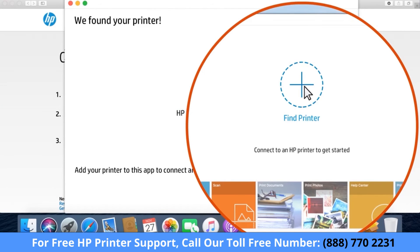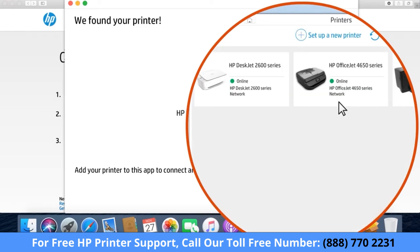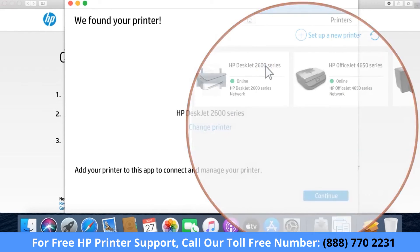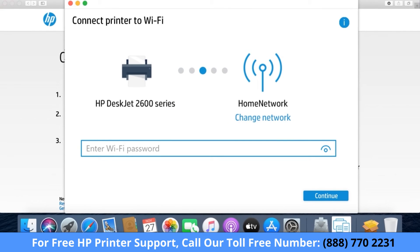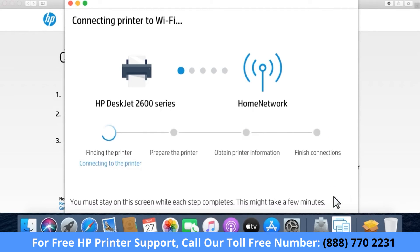If no printers display, click the plus sign and then select the printer you want to set up or add to HP Smart. Click Continue. To connect the printer to the same network as the computer, enter the wireless password or key, and then click Continue. HP Smart finds the printer and prepares the connection.